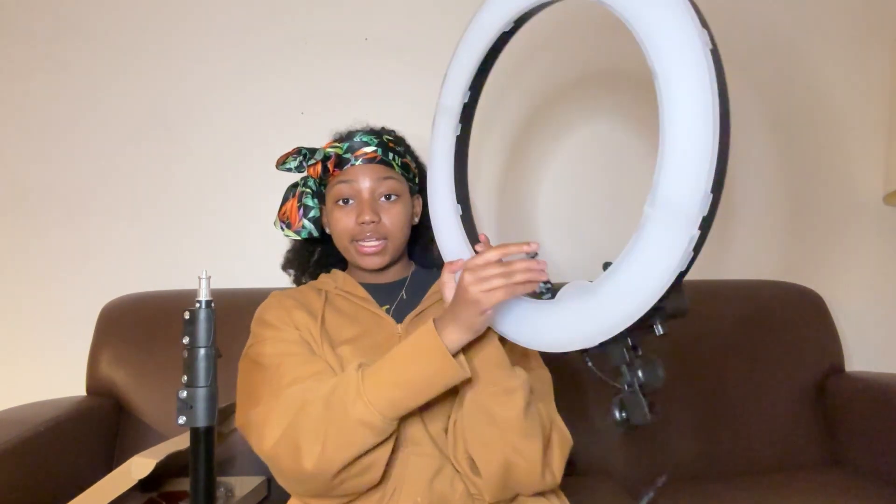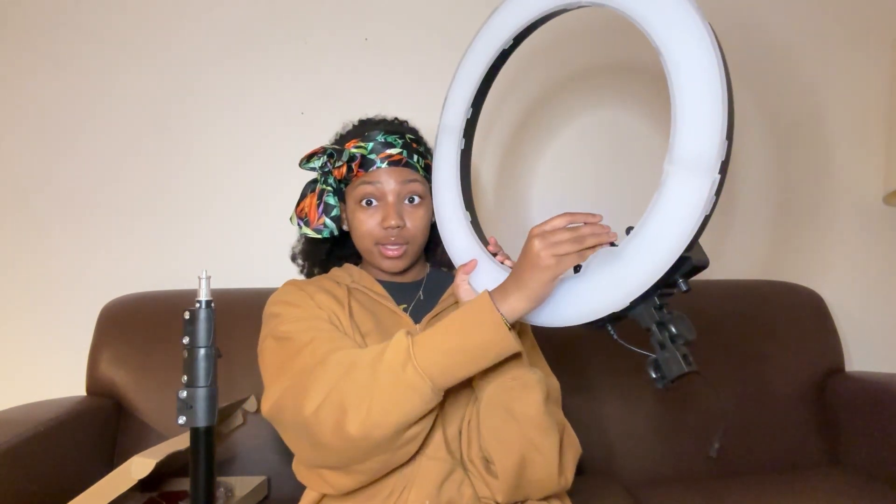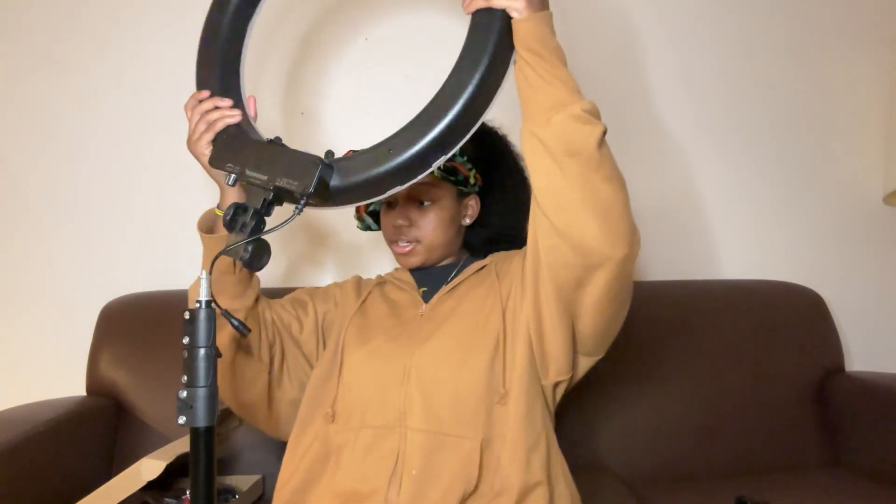Oh, this piece — that's for your camera, on the ring light itself. There are no other pieces so I'm just going for it. It's coming together. If you need a ring light, get this ring light — click my link and buy.